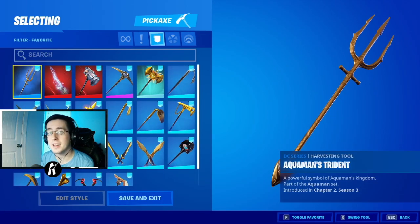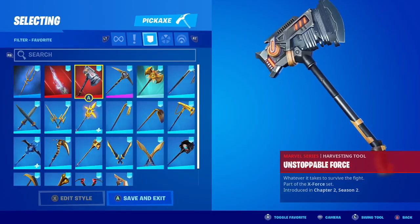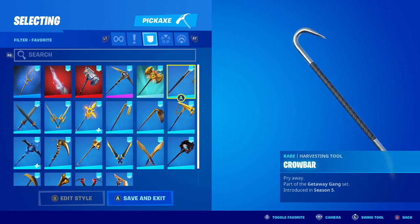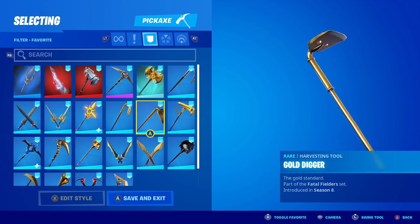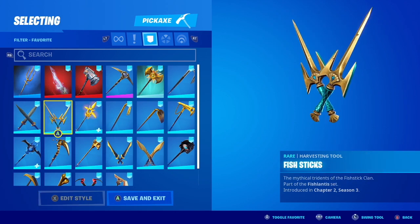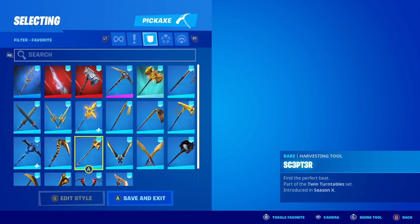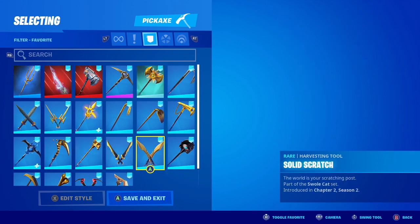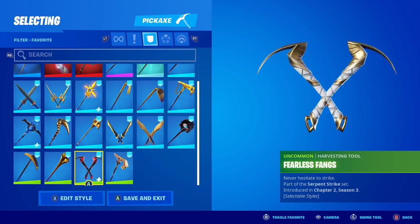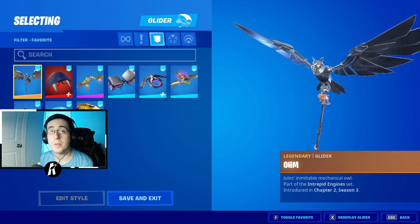After the bat blinks, we now have our pickaxes. Moving on from our pickaxes, we now have our gliders.